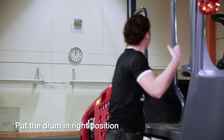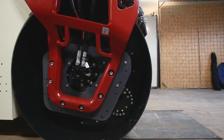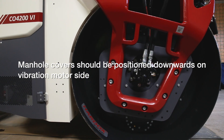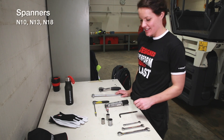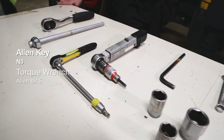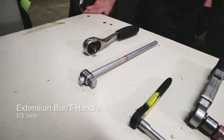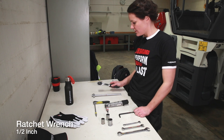We will start with putting the drum in position. Start on the vibration motor side. The three covers should be positioned downwards. We need to use these tools: spanners, sockets, allen keys, torque wrench, a small ratchet, a half inch bar, and also a half inch ratchet wrench.